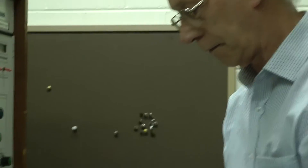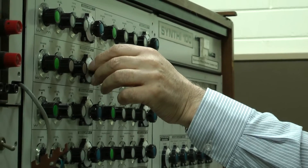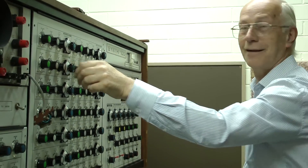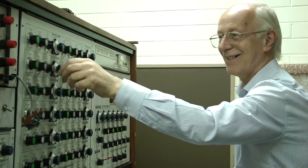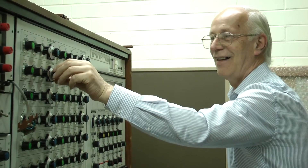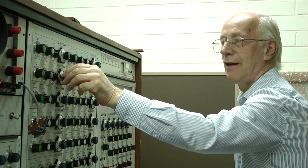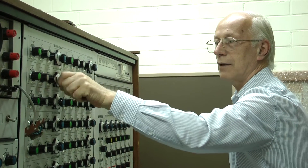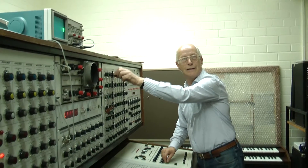I'll try another interval for you. That sounds like a fifth, is it? Yeah, that's why the interval's like that — I'll go after there. I'll get something like that.